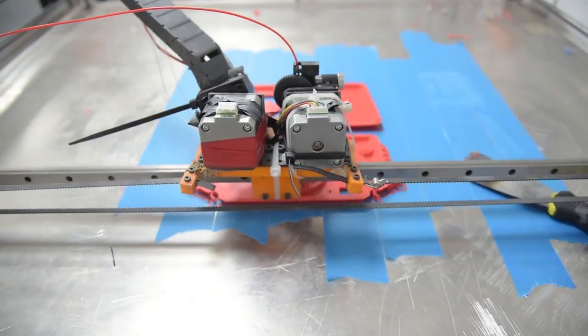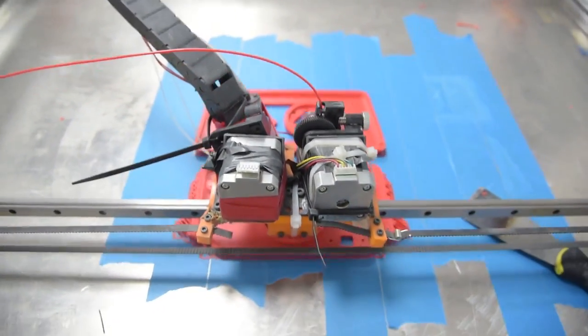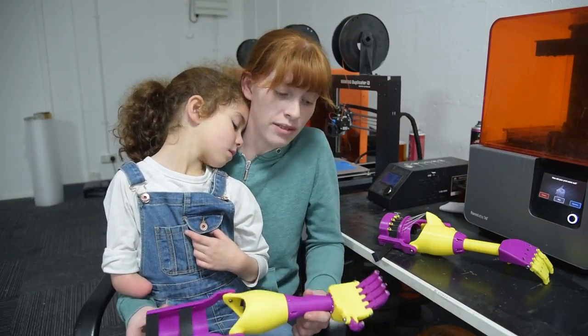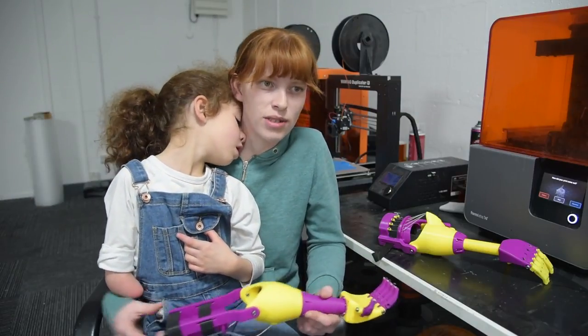I just love the fact that it's colorful and it's very lightweight — that's a massive thing for us, because other prosthetics she had in the past have just been quite heavy, whereas this is quite lightweight. I think she'd be more excited to wear this than anything. She's taken it to school a couple of times and she's had a lot of attention, which I think is really good.